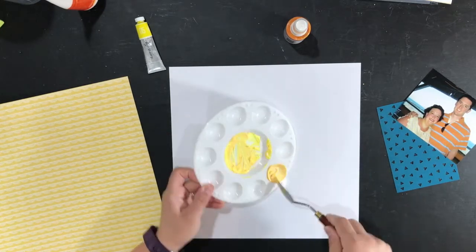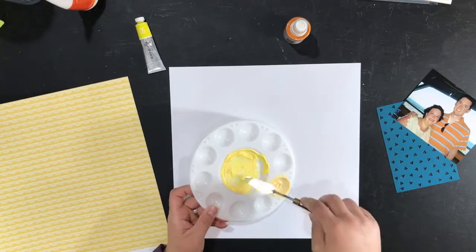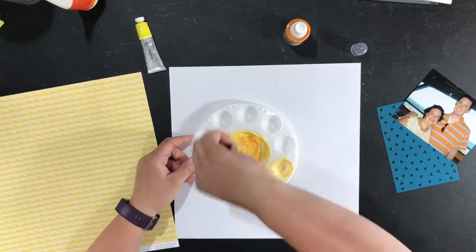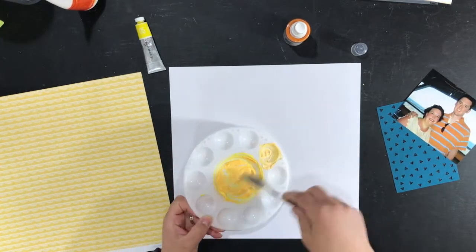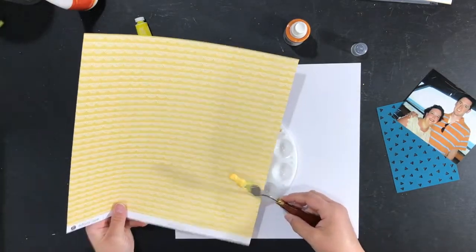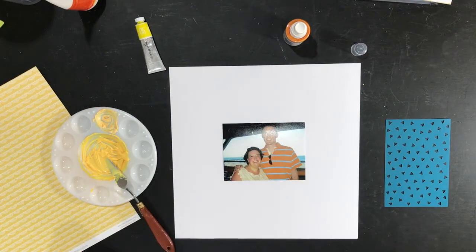I was roughly following a sketch from the June 15th Stuck Sketches. It had a heart background behind the photo — I don't end up doing a heart, but I did some of those little triangles to mimic what they had behind their photo.